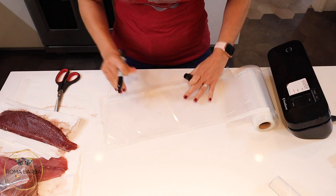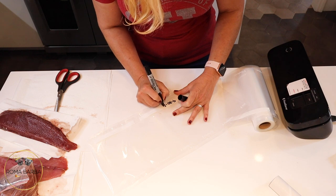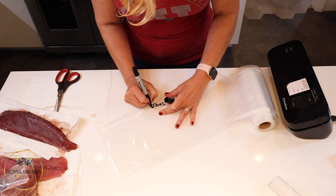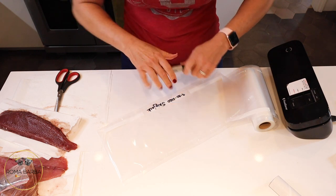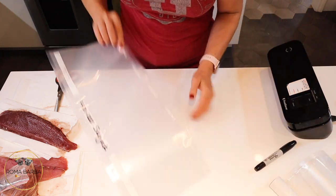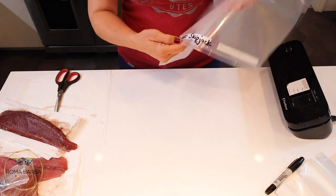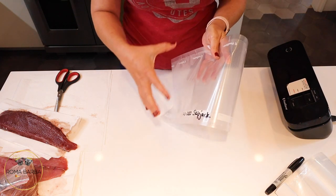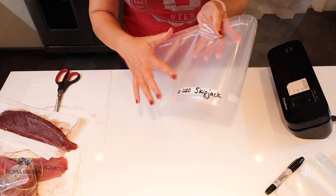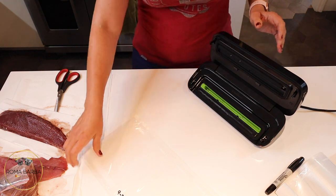Now I'm going to flip it over and write on it with a Sharpie. I caught this on 9/30 and I'm going to write 'skipjack' — that's a tuna, like you usually find in a can. Remember to write what it is before you put the food in, because once the vacuum sucks all the air out of the bag it's much harder to write on it. I discovered that last night after the third time!